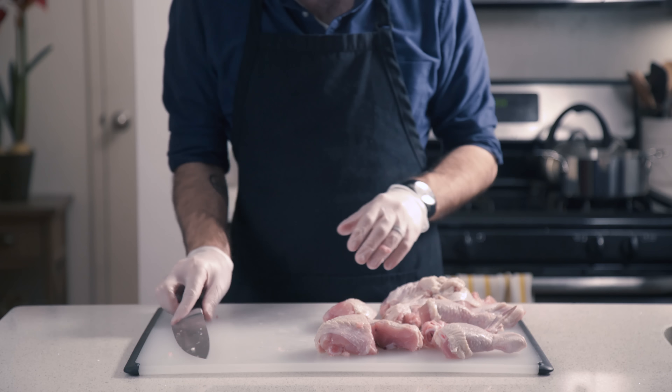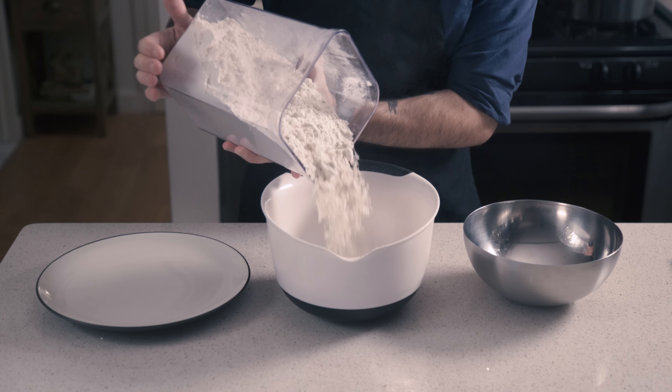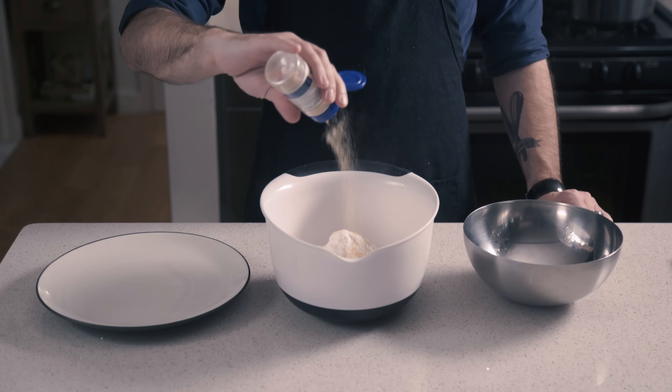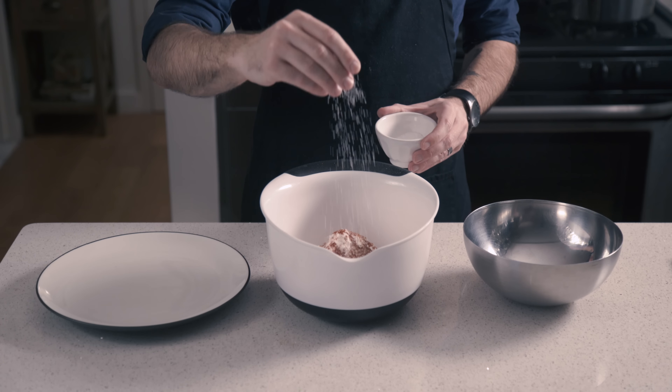Then while our giant block of lard comes up to temperature, we're going to get our coating ready. Louis didn't measure anything, so we're just going to eyeball about two cups of flour, half tablespoon baking soda, a good shake of garlic powder, cayenne, paprika, salt, and pepper.